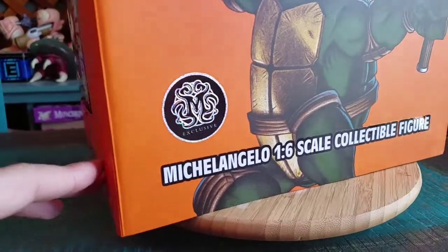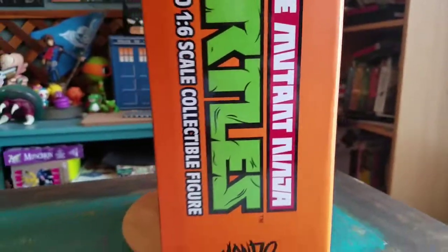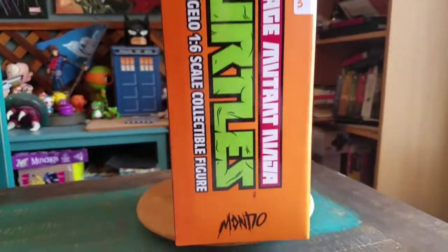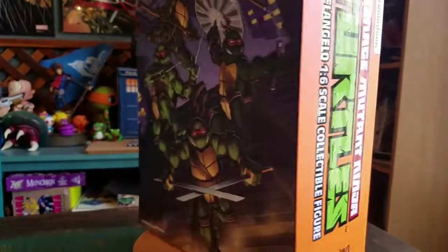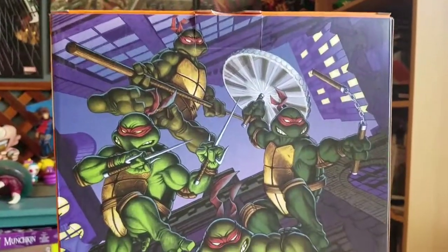Mondo exclusive - you can see that shiny little sticker there, which is pretty sweet. The rest of the box, just looking at this one being Mikey, it's orange, but there's the art with all of them in the original colors.